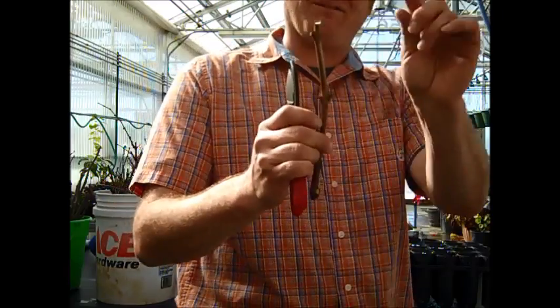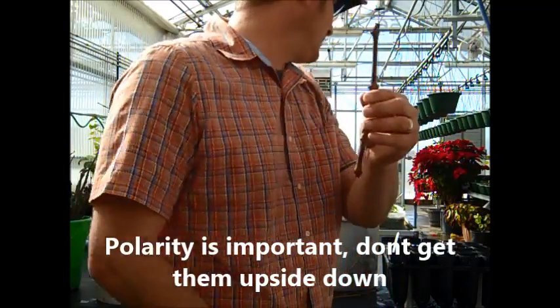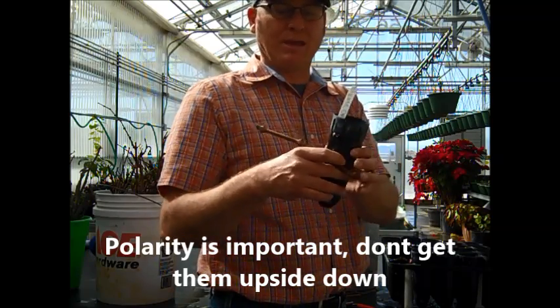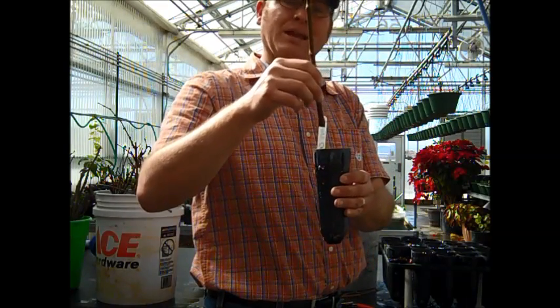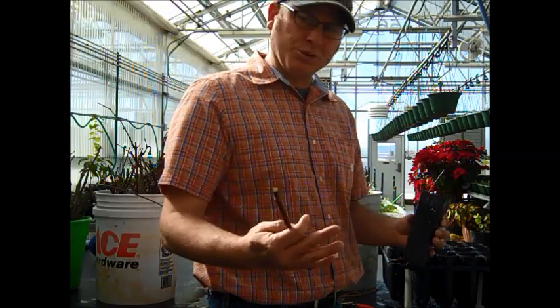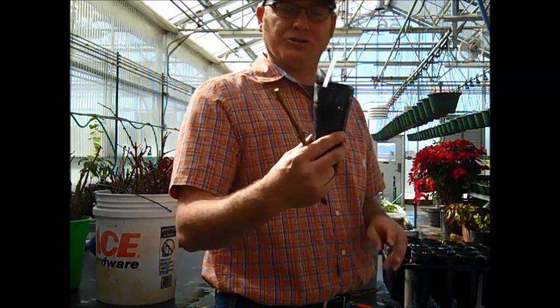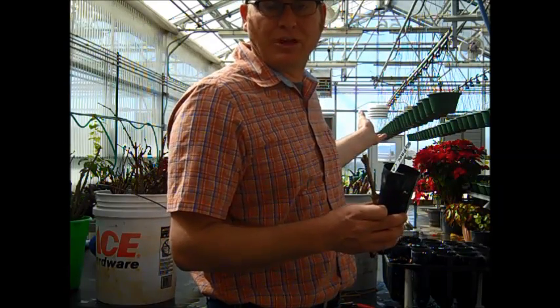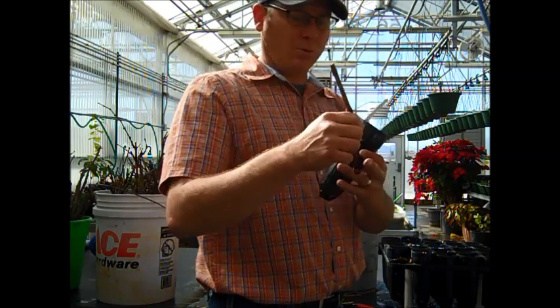You have primary buds, secondary buds, and tertiary buds. The primary buds will come out fast and strong. That's why we're timing this planting on February 11th to coincide with an early May sale. If we were planning on bumping them up into larger containers, we might even start them in flats like we did with softwood cuttings, then pull them out when they're calloused and rooted.